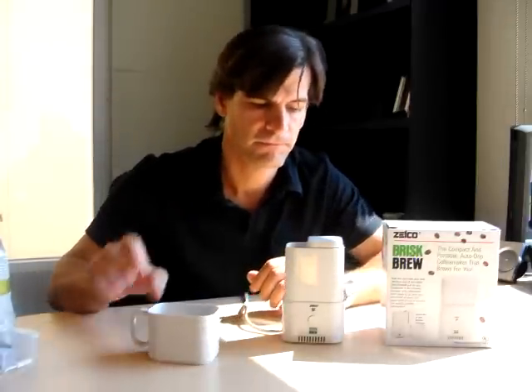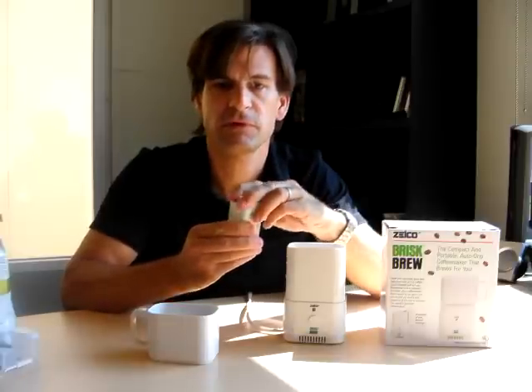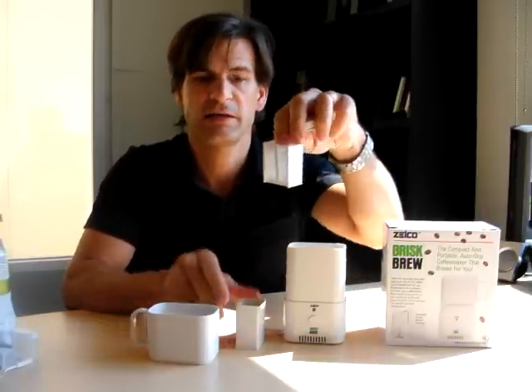This is the cup. The whole thing weighs 2 pounds, very small. It is 110 or 220 volts, so you can use it all over the world. Inside here, this is the filtering system. And what you've got is a little filter basket on the inside.